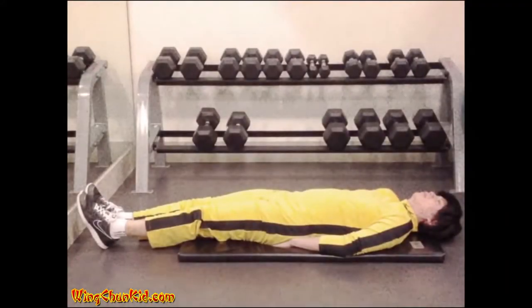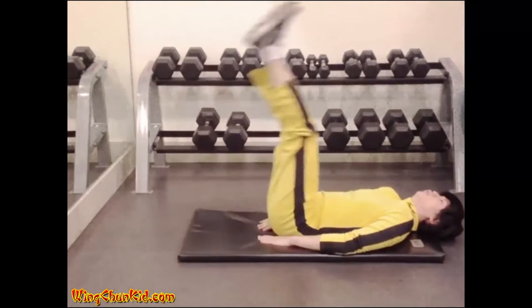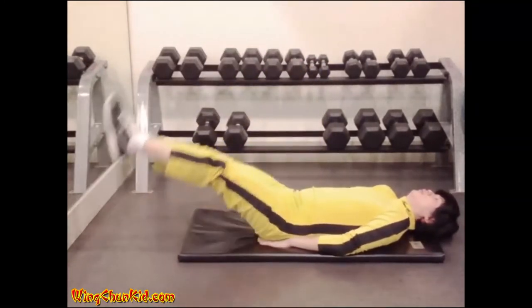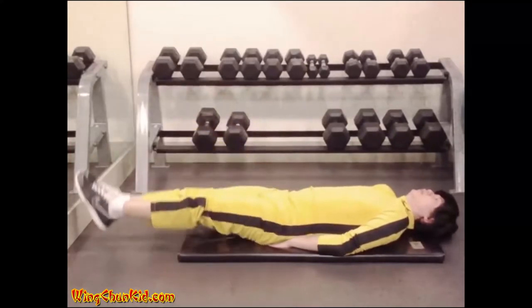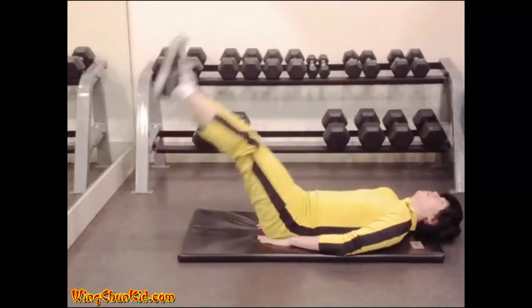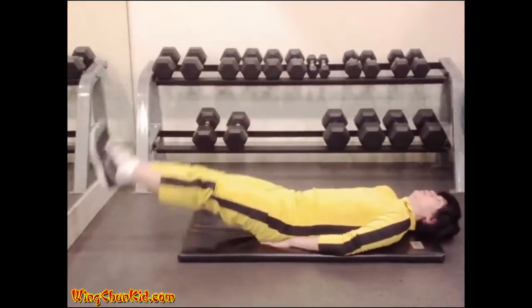Leg raises. Lie back flat on the floor and place your hands under your back with palms down. Raise your legs 1 to 3 feet off the ground and then lower them, under control, back to the starting position. Reps: 12 to 15.